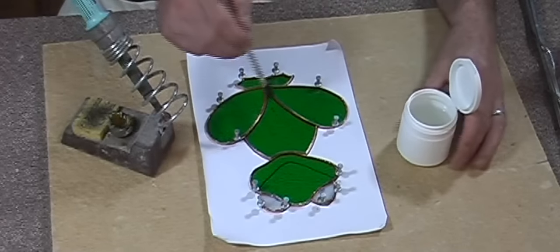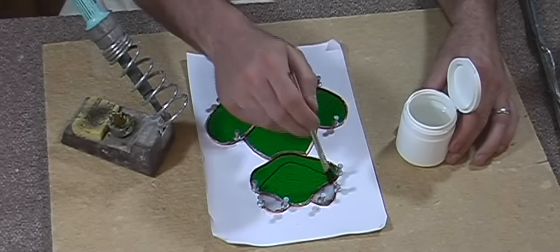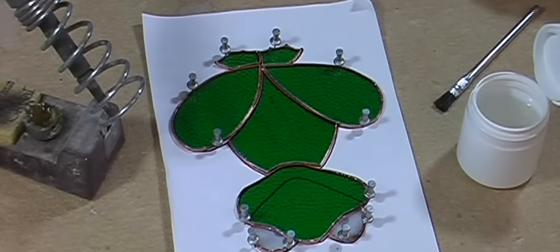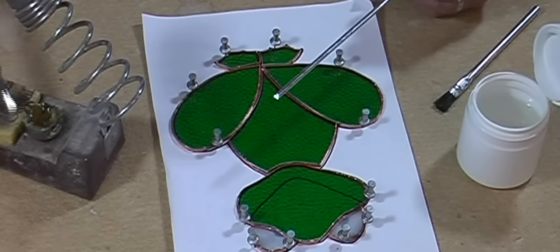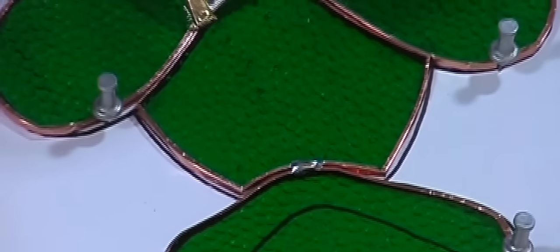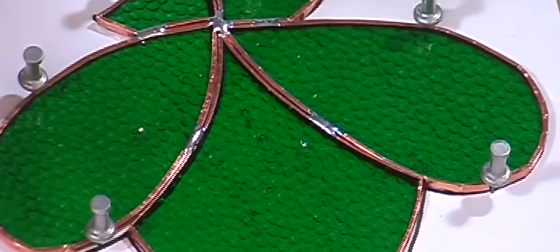We use the flux brush, dipping in the flux, and apply it to our work. First of all I'm just going to tack the joins, then we're going to take the pins out. There's no need to tin the work for a flat project — tinning the work is generally for three-dimensional shapes. The solder I'll be using is 50-50 solder — it's 50% lead and 50% tin — to get a nice rounded bead with this solder. I'm just going to tack the pieces on first using a flat solder line, just tack soldering our pieces together. Now you can get rid of the pins.